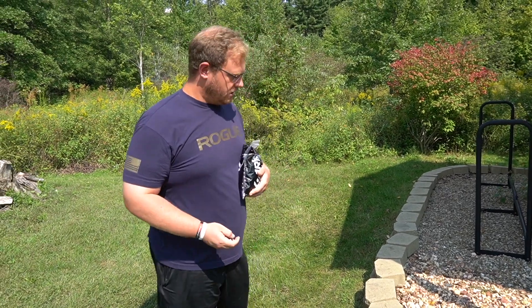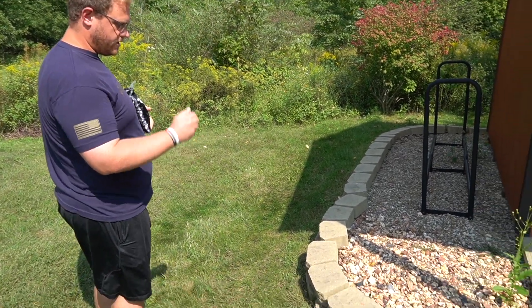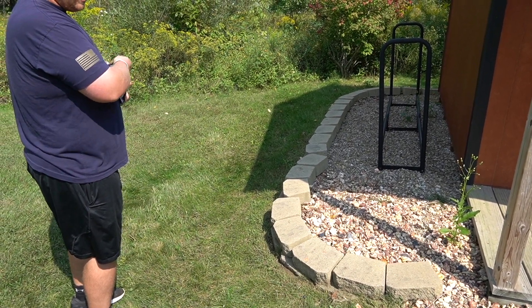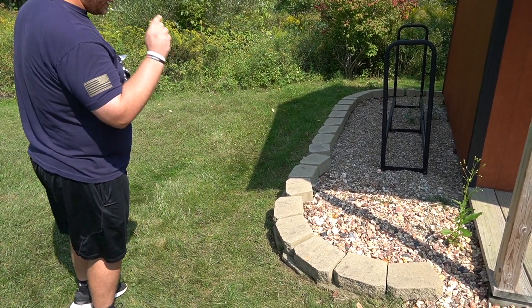We're going to do a little drop test here. I'm just going to do a gentle toss from about six feet away. Did break there that second time.